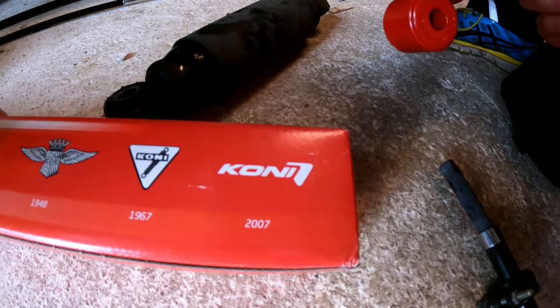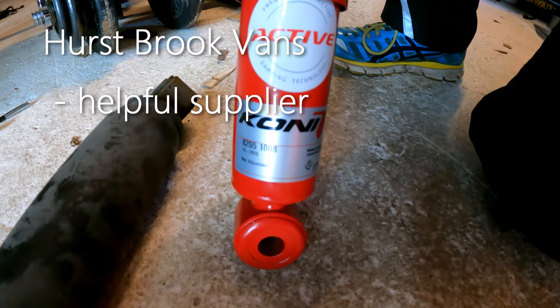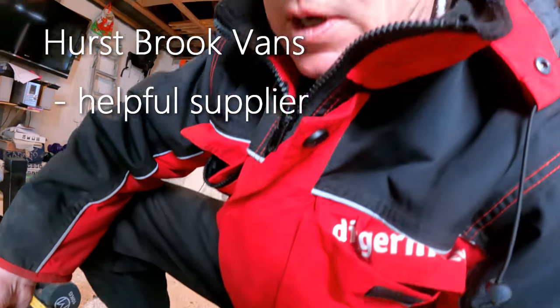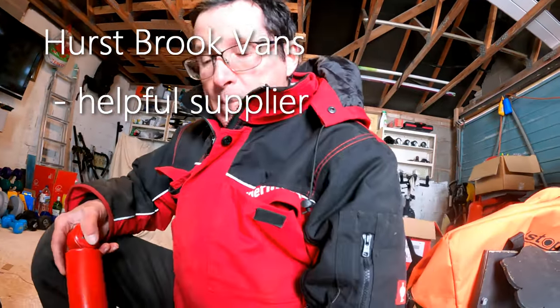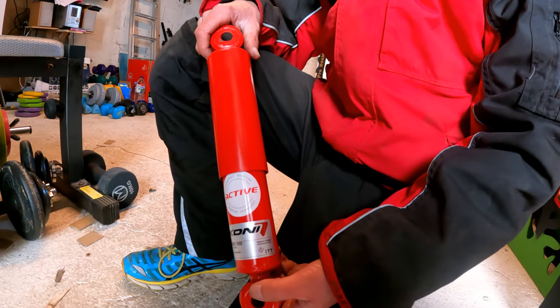They just specialise in shock absorbers and front dampers — that is their main purpose in life — and they're especially really good quality. The Fiat ones failed at under three years and under 8,000 miles, which in my opinion is very poor.